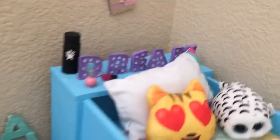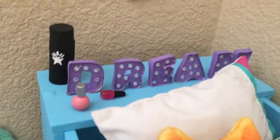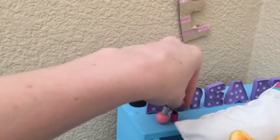This is the top bunk, and there are some really cute letters that I found a DIY for. I hot glued them on because they kept falling over.